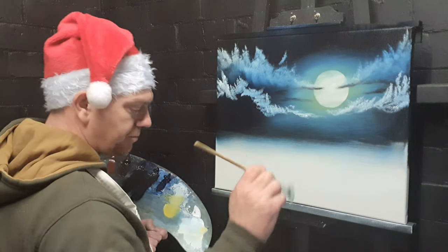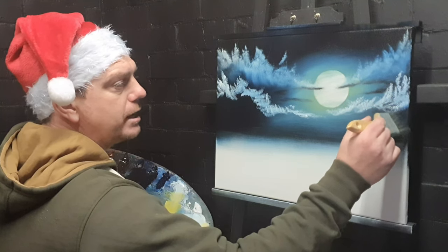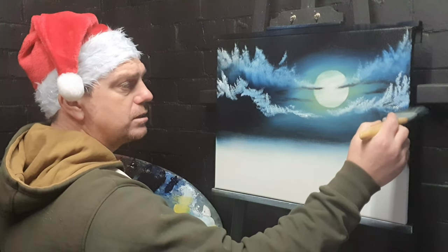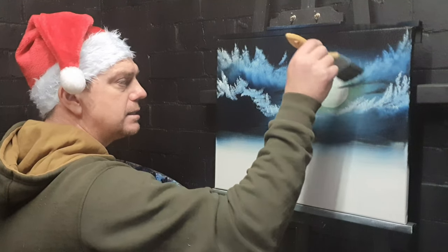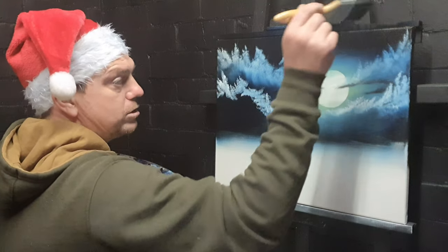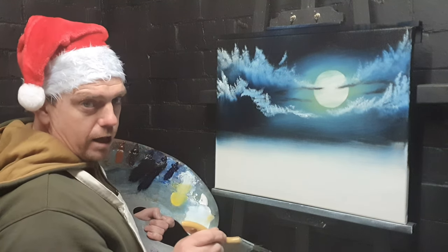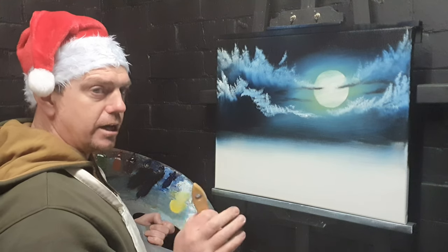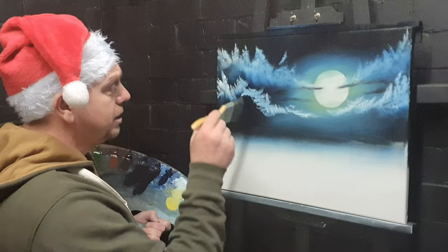Big news: this is one of the final paintings you'll see on the Treasures channel. I've been thinking hard and talking to those closest to me — I think painting on this channel is good, but it could do better with its own entity, and likewise with the coins. So if all goes well, the Treasures channel will become a solely coin-related channel, and we'll make a new channel just for the art.